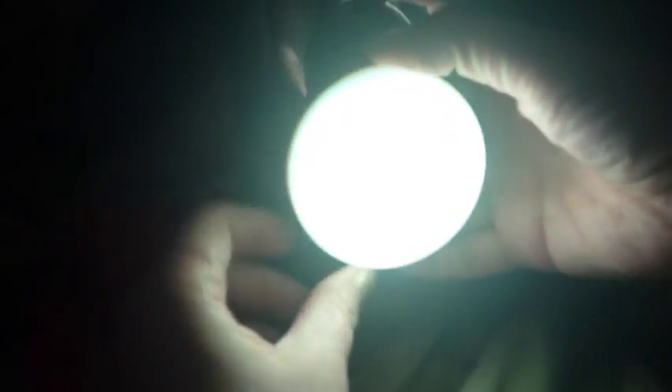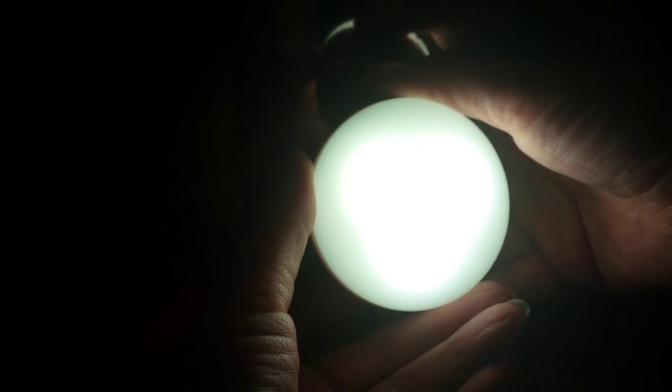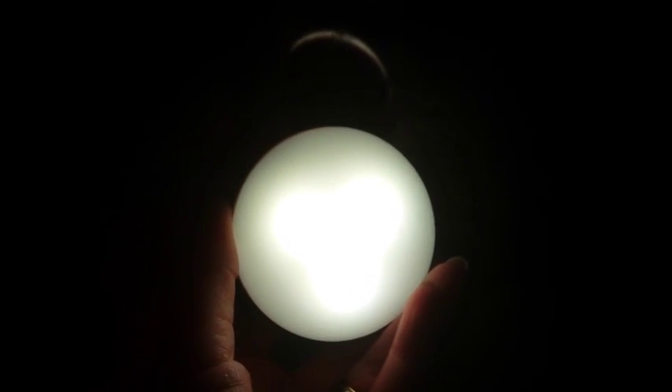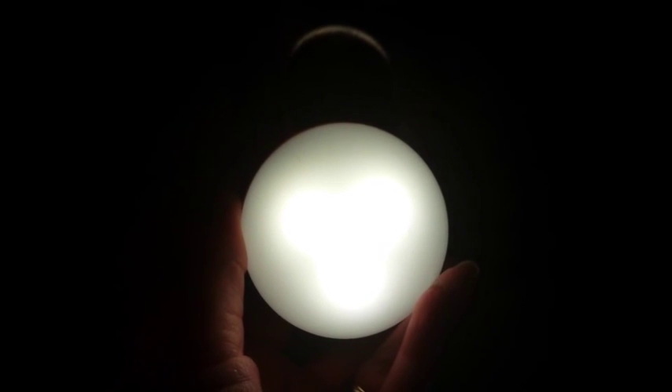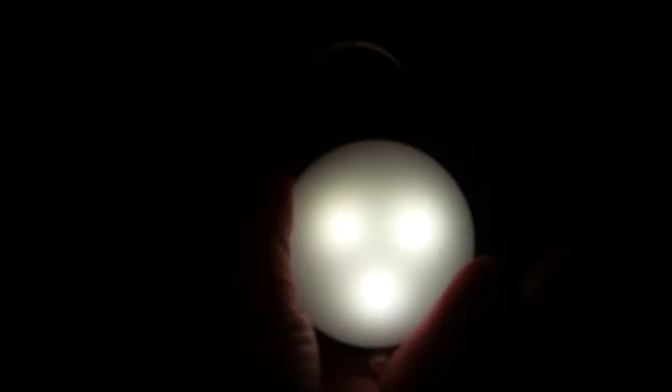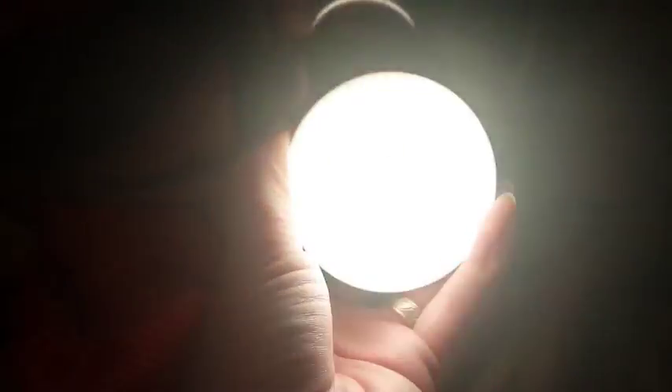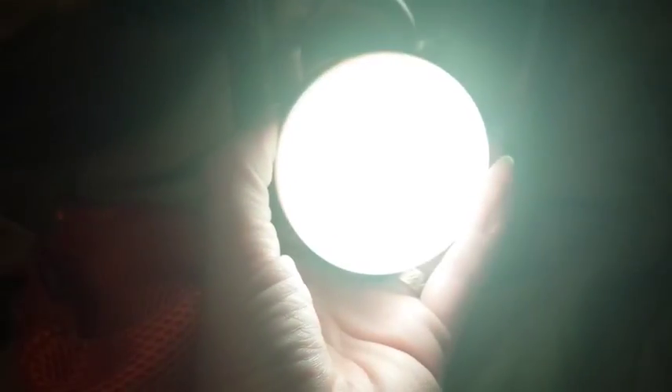So it has three brightness levels. This is a hundred percent. It says on the box: 50%. Click it again and that is 30%. Do it one more time and it's like a rave in here. And again, and that does SOS — dot dot dash dash dot dot.